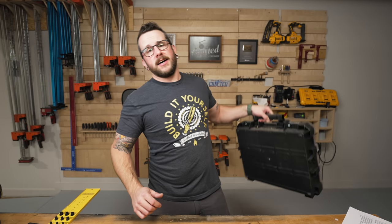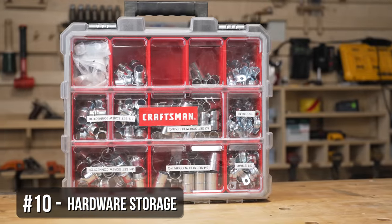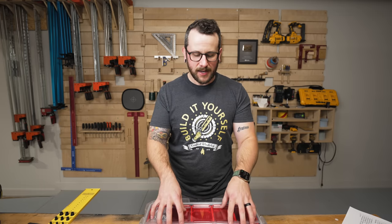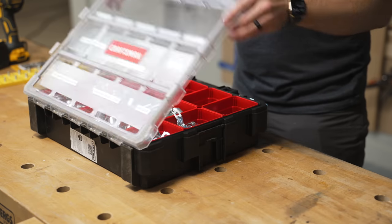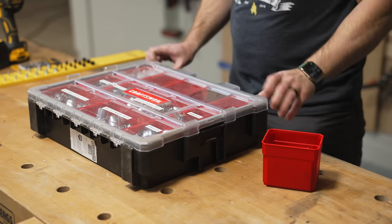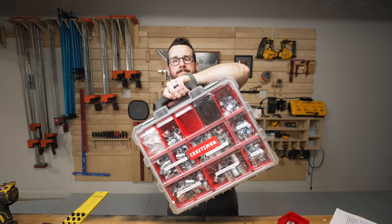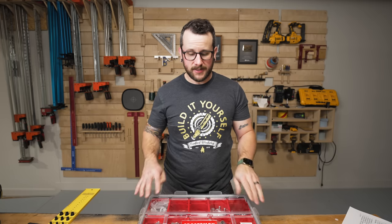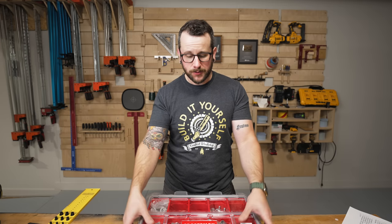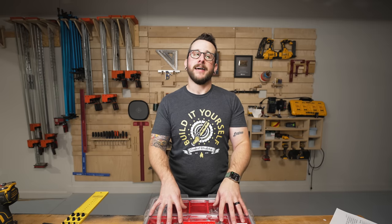Last but certainly not least in drilling and driving is some good screw storage. There are tons of different brands, but I really like this particular one. It's got a clear lid so you can easily see what's in the container. If you open the lid and remove one of the containers, you can close the lid back and it's got little tabs built in so the remaining bins don't move around. It does have a mounting system to work with Craftsman's mobile toolboxes. I have all of my more standard woodworking screws organized in a similar container, and I just think they're awesome.